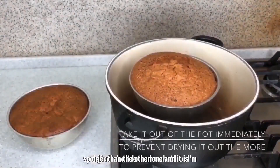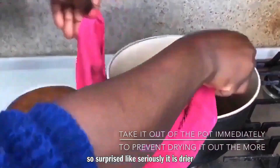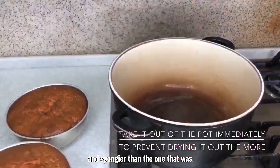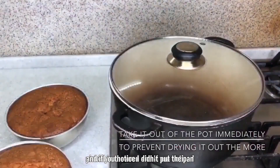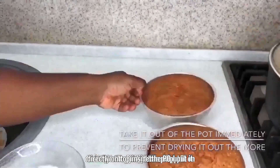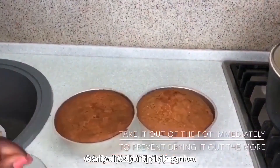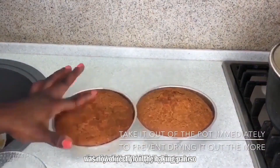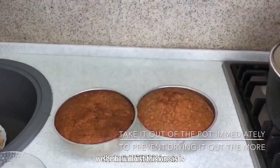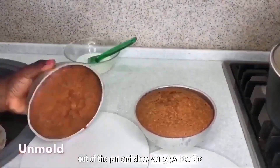It's a little drier than the oven cake, and surprisingly spongier — I'm genuinely shocked. Also worth noting: I didn't put the baking pan directly on the bottom of the pot. I placed it on top of a stand or rack so the heat wasn't directly under the pan. Look at how dry this cake is on the surface.